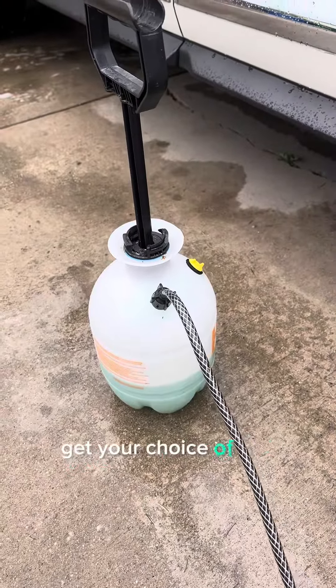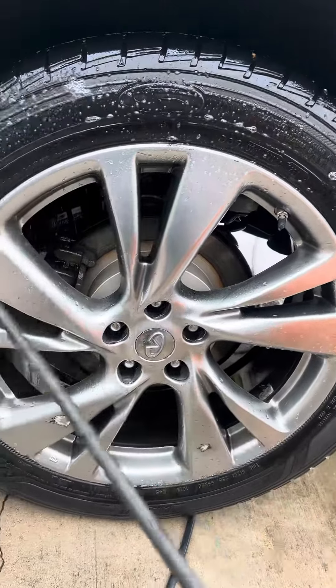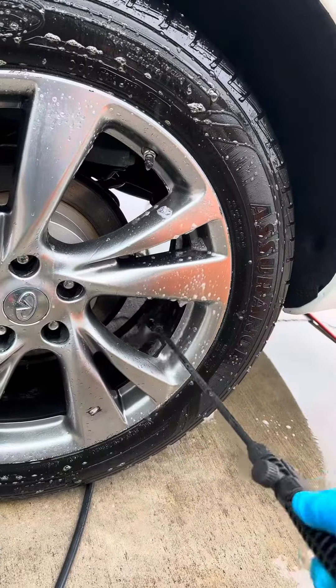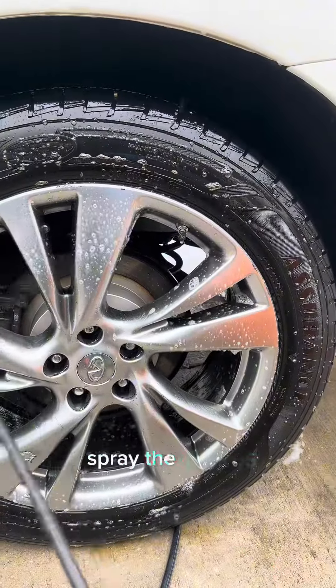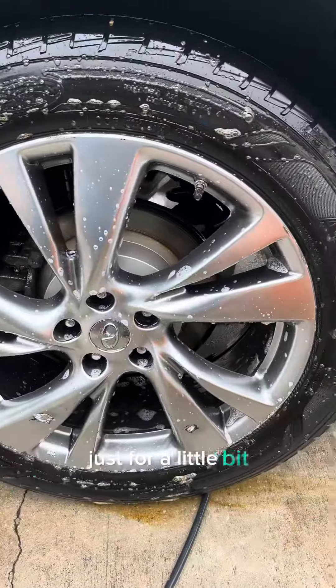Get your choice of tire cleaner — mine's Detail Studio Magnum Wheel and Tire Cleaner. Spray the tires, spray the barrels, spray the spokes. Let sit just for a little bit.